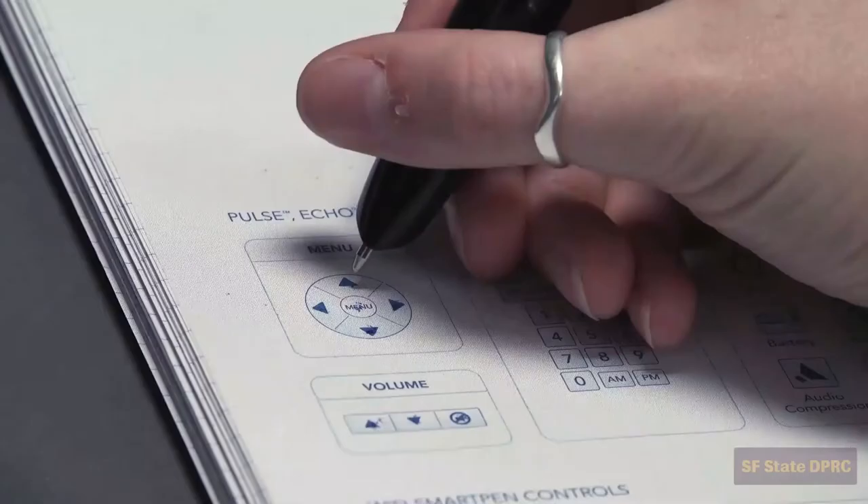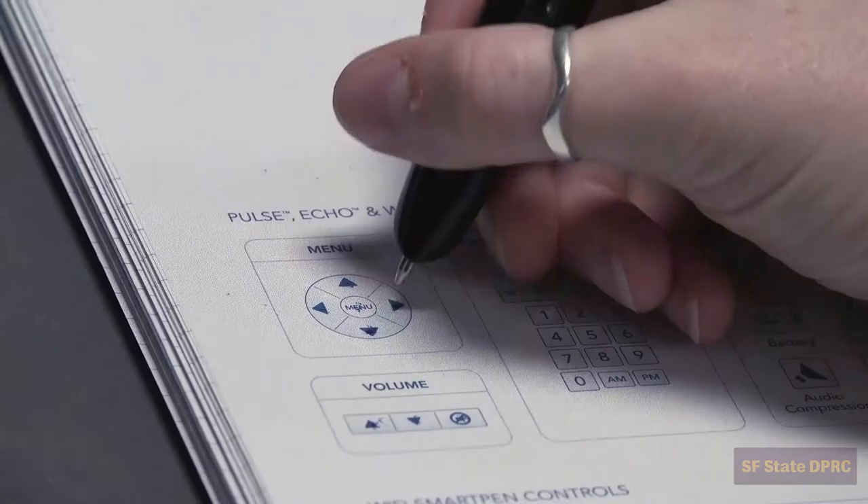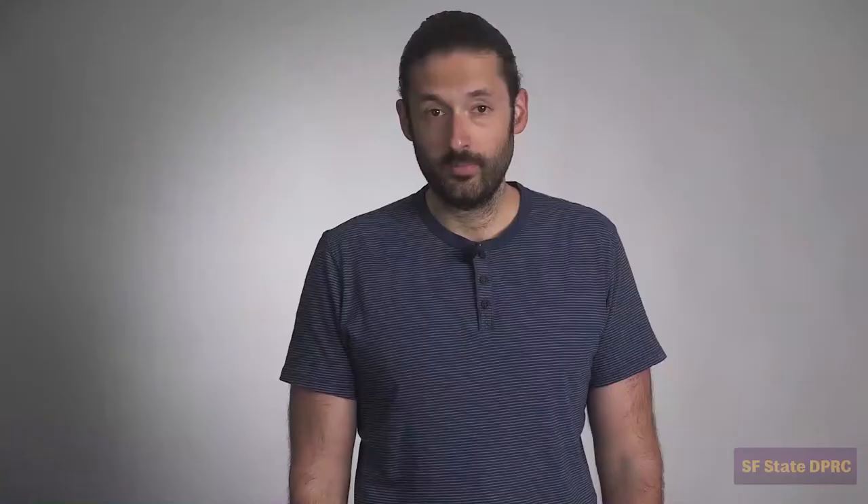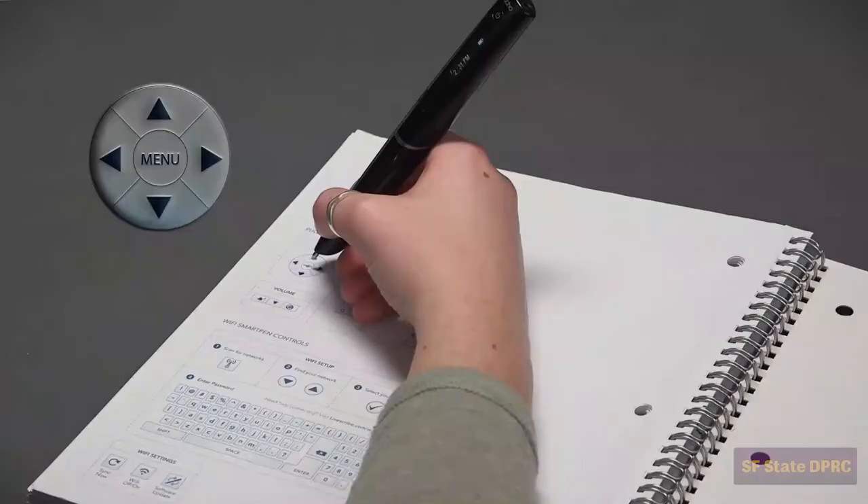You can navigate the menu going up, down, left, and right. Tapping right is always used to select the setting. For left-handed users, the ability to flip the display is found in the menu.